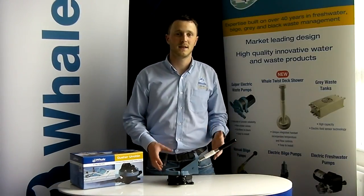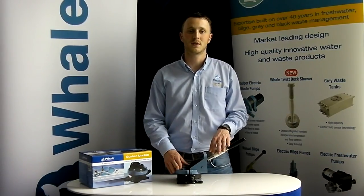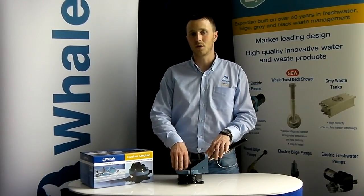Over the last 60 years, Whale has built its name as being a quality and reliable manufacturer and supplier of manual bilge pumps. Each manual bilge pump produced by Whale is designed putting safety at the forefront.